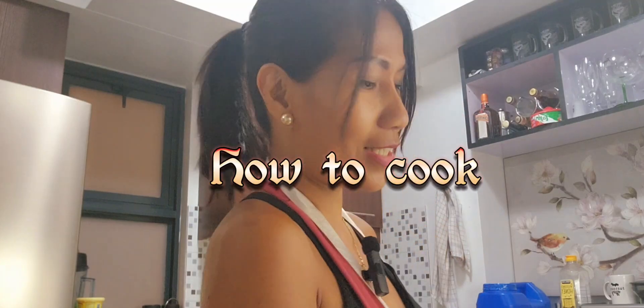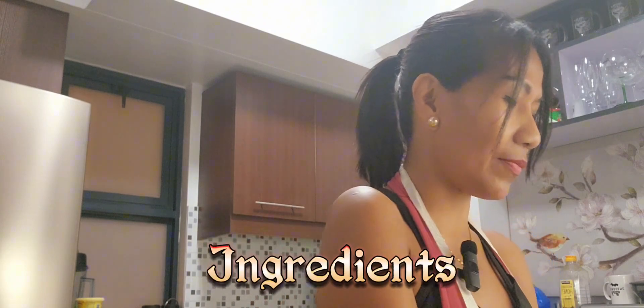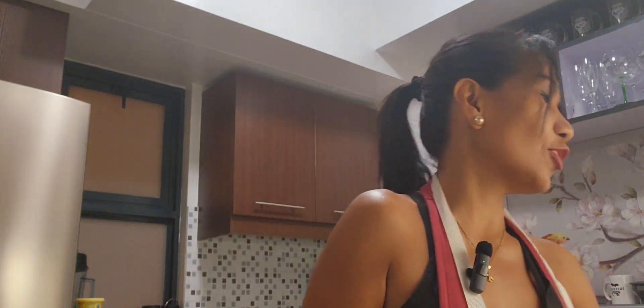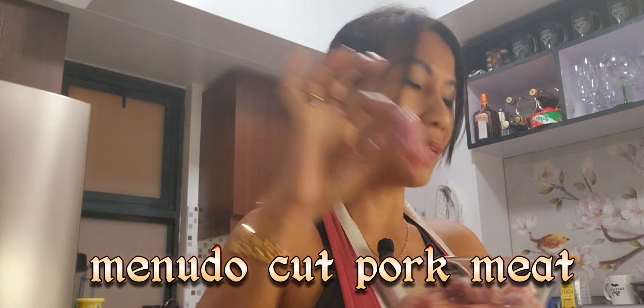Good evening everyone! For tonight's dinner, I will cook ampalaya. To make it happen, all we need is tomato, onion, cloves of garlic, and of course minudo-cut pork meat.